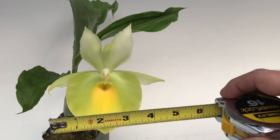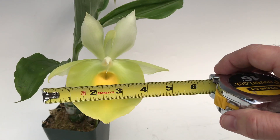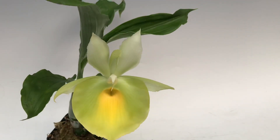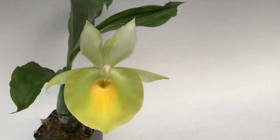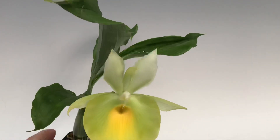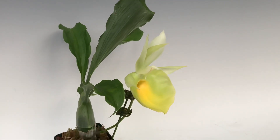You can see here it's quite large, and I'm holding it in front of the flower. The flowers do become fragrant after they've been open a while. And the way you grow these Catacenums is in bright light, like you would for a Cattleya.